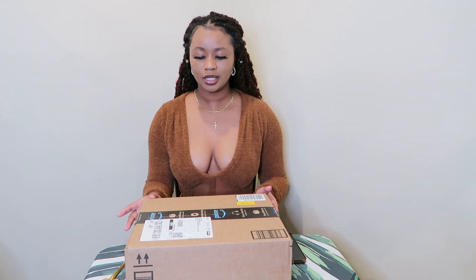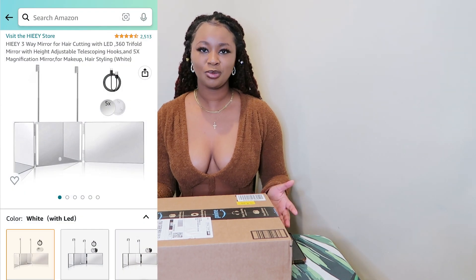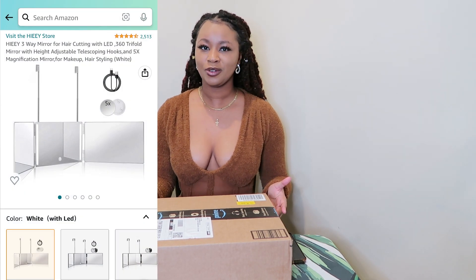Hey everyone, welcome back to my channel! Today I'm going to show you guys the mirror that I was talking about in my last video and my Marley twists video. This mirror is from Amazon and it's basically going to help me do the back of my hair, so let's unbox it.